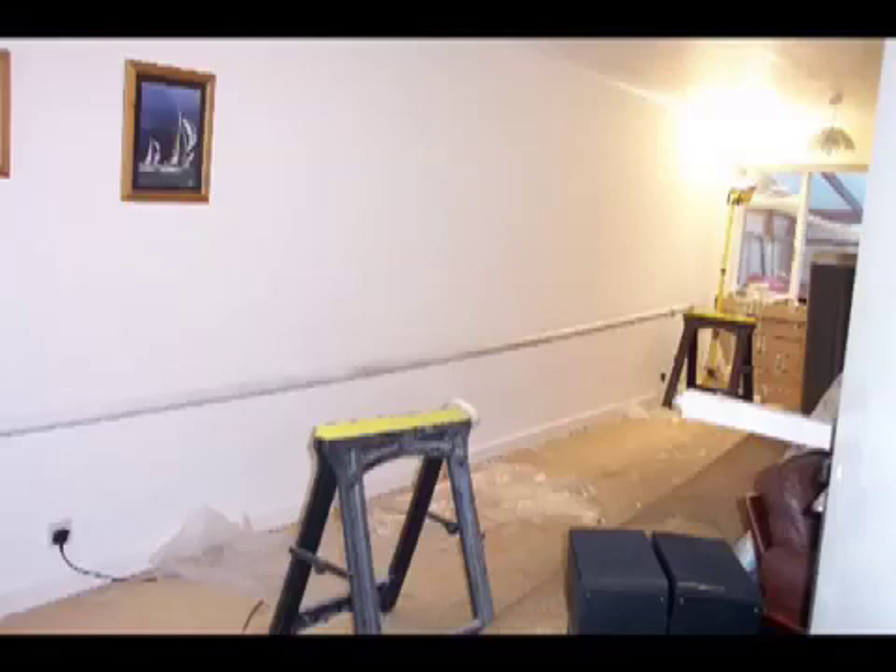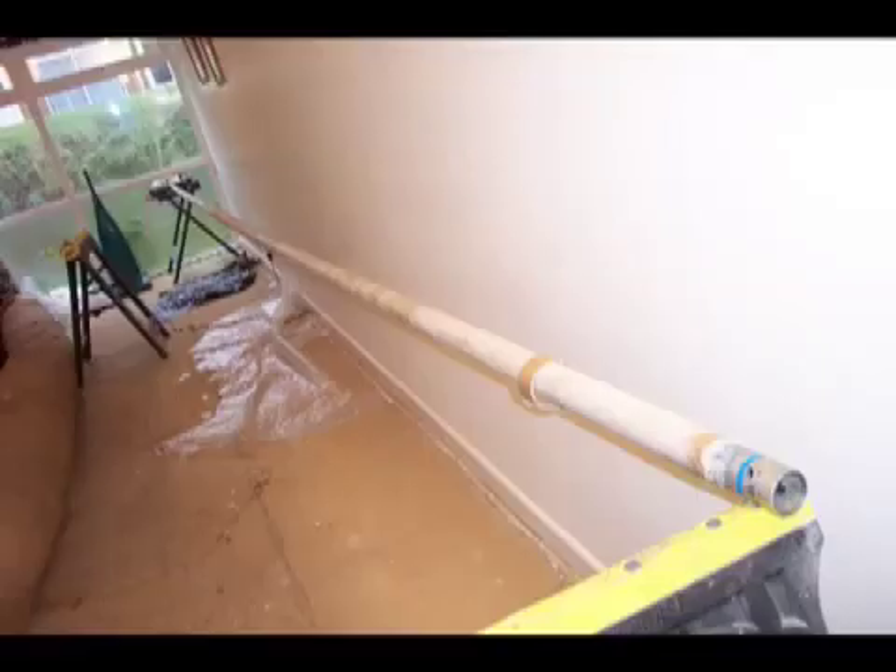First of all, get your mast mandrel. The class has one of these, or you can choose to make your own. For this method, an aluminium mandrel has been used, which is the best for this type of lost wax process.